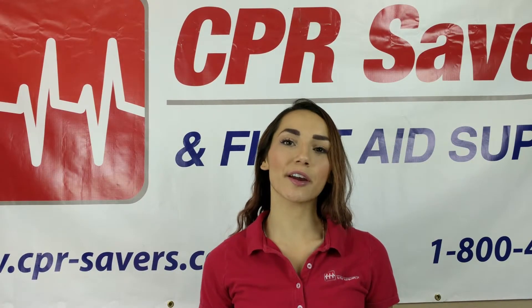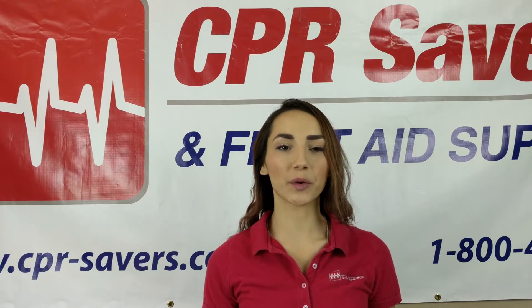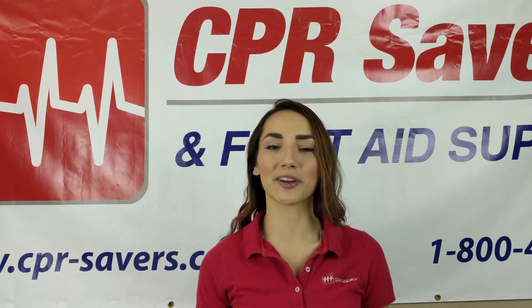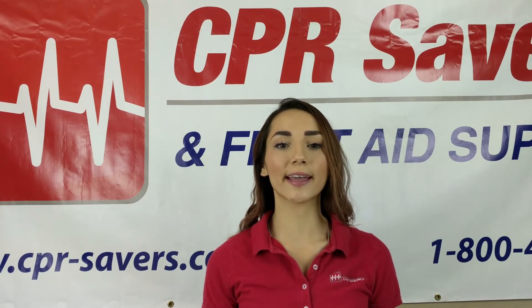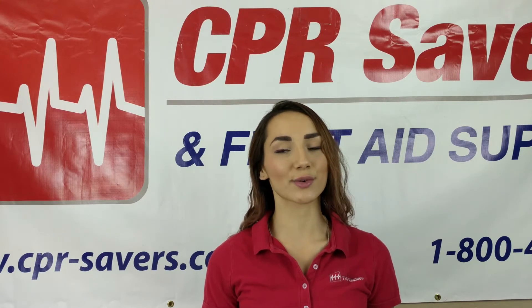Hello and welcome to CPR Savers product highlight. My name is Celine and this week we'll be talking about AED trainers. Here at CPR Savers we carry many different models of trainers. While all of our products are high quality, one that truly speaks for itself is the Zoll AED Plus Trainer 2 Model Z-405.